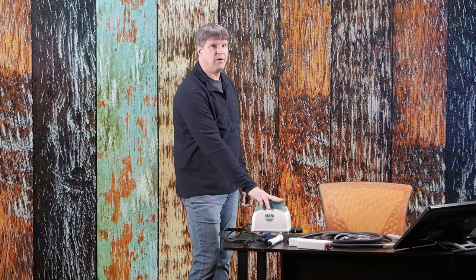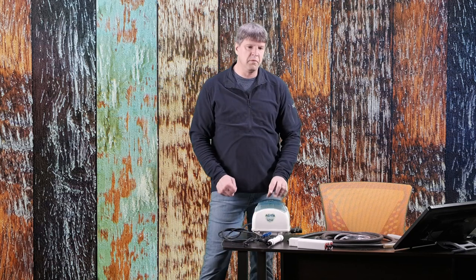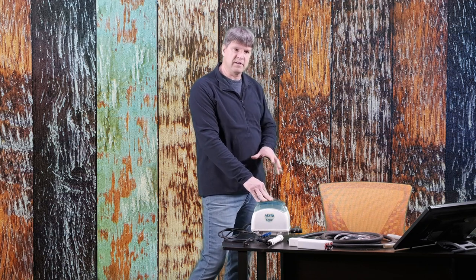Today we are talking about air pumps and aeration systems in your pond. This is really important — we need to keep our ponds aerated. The bigger your fish get, the more oxygen demand they're going to have. Keeping your waterfalls running during the summer is a great thing, and if you have a nice strong waterfall you may not need to have an air pump in your pond all the time.